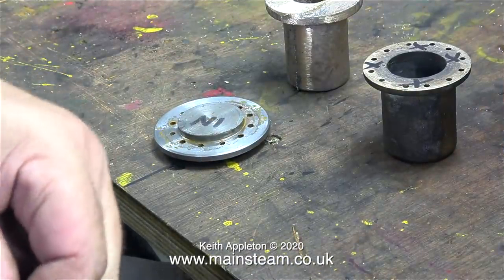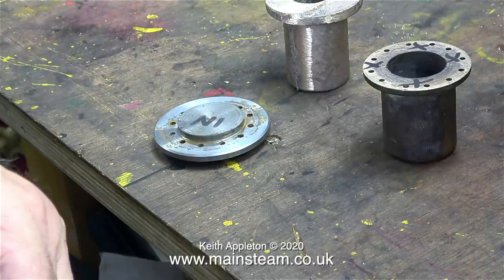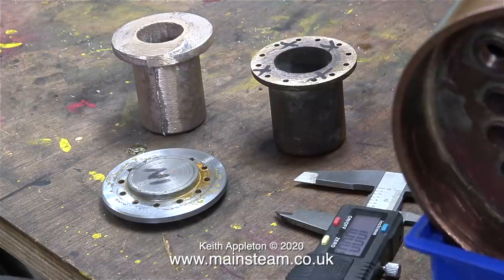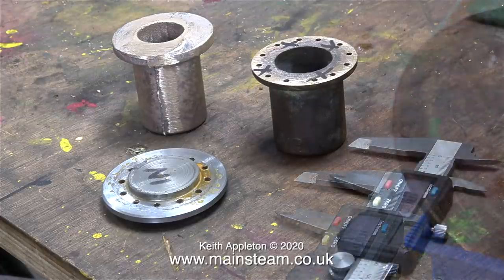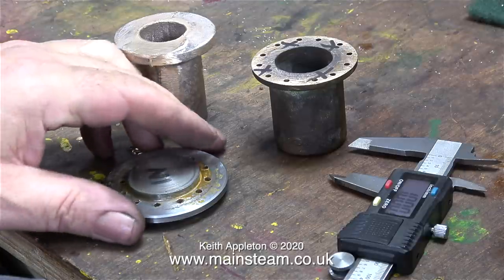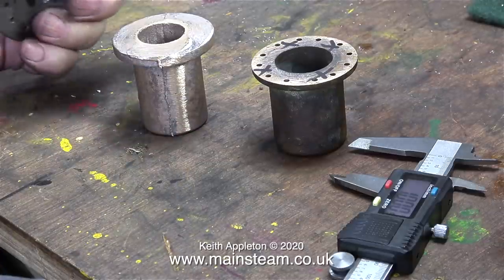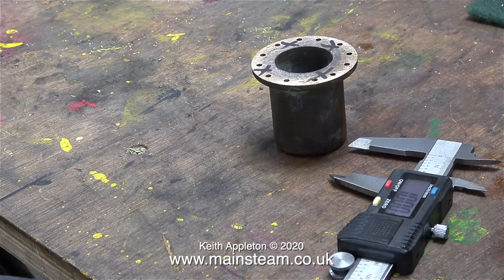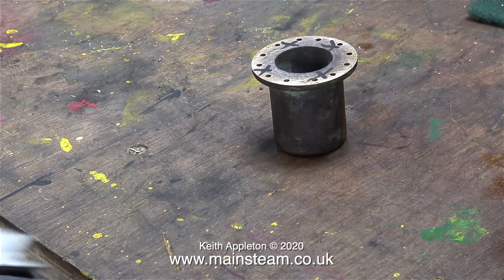Now I need to get ready and take some measurements so I can machine a new inner dome. Here's my kit of parts, including the steel dome bush template, and also visible is the new inner steam dome casting. I bought this from Black Gates Engineering, because they supply all Simplex parts. In the next episode I will be machining and fitting the new inner dome. But that's it for now — stay safe, stay well, thanks for watching, and I hope you found it useful.